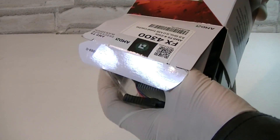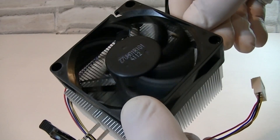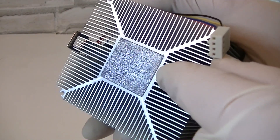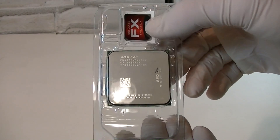Now let's open the box up and see what's inside. Here's the manual and warranty. Here's the stock cooler that comes with the CPU and it looks very basic. Thermal paste comes pre-applied already and the fan uses a 4-pin fan connector. Here's the CPU with the sticker and the plastic protection — I'll take out the CPU so we can take a closer look at it.